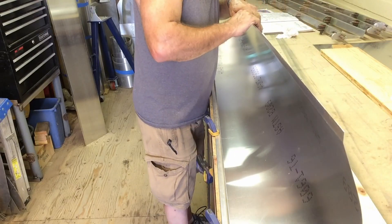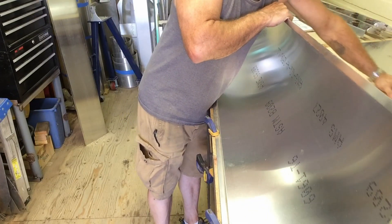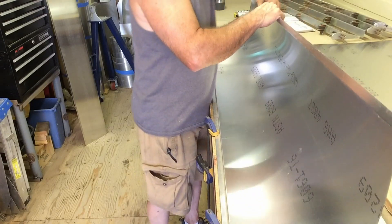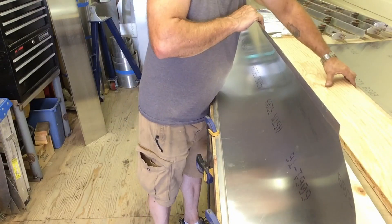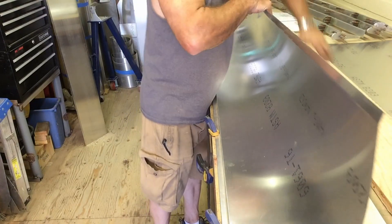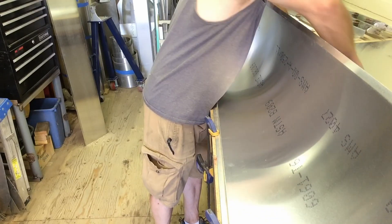I was just going to rip a piece on the table saw. The only reason I planed this down is I'm playing with some dust collection accessories to go on my little Grizzly dust collector. I wanted to see how well it would work with the planer and I'm really pretty impressed. There are going to be some changes made, but it's a good start to my new dust collection setup.